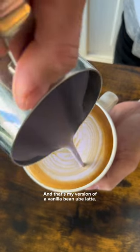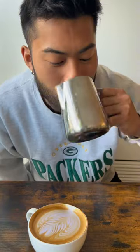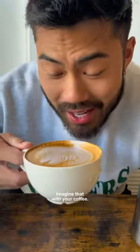And that's my version of a vanilla bean ube latte. This leftover milk tastes like a taro milk tea, but even better. Imagine that with your coffee.